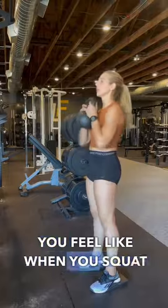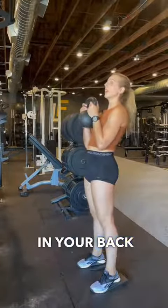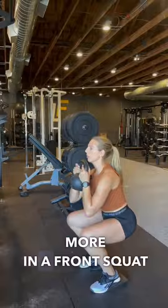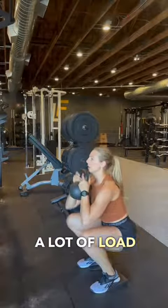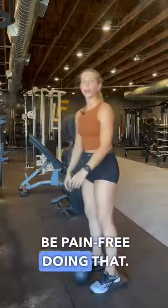If you feel like when you squat your butt goes back and your back arches, you can use wedges like this to keep you more in a front squat position with a flat back. That should take off a lot of load in your lower back and you should be pain-free doing that.